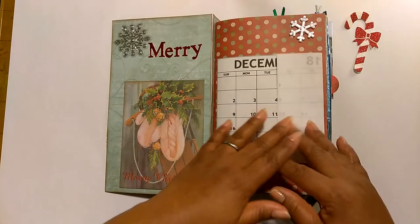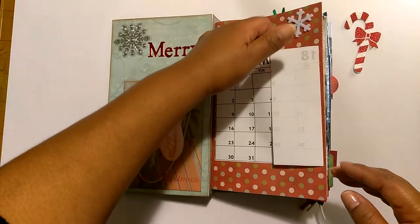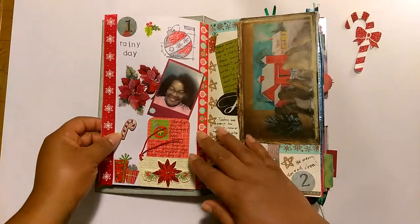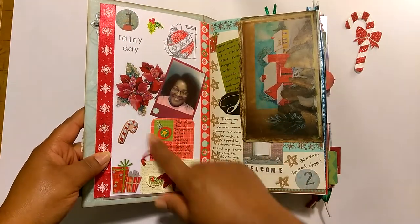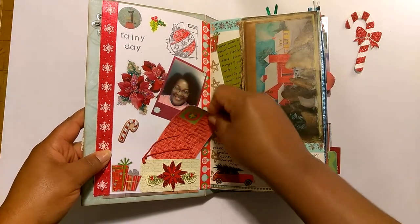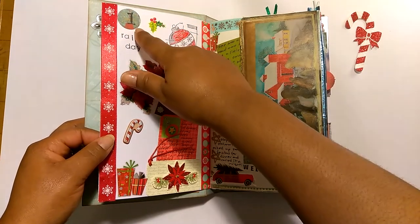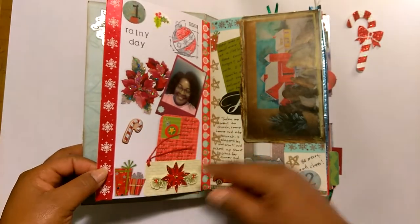This is a calendar for the month of December and there is a pocket behind it, which is where I had those journaling prompts, but I ended up not following them. So I took that out and glued a little snowflake up there. This is day one — just a picture of me, wow hair and all. I did some stamping, put some stickers down, and did a little journaling on a card that I slipped inside a little tuck spot. Most of my days are stamped out with a circle punch as the background, and I did lace trim on the side.